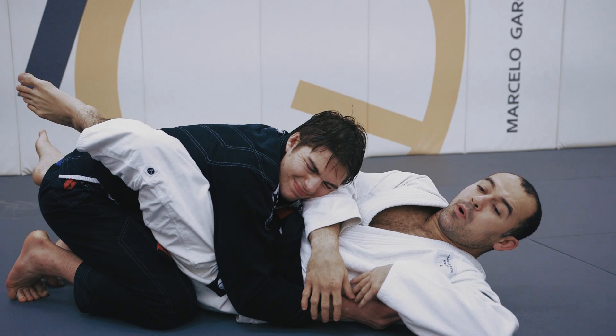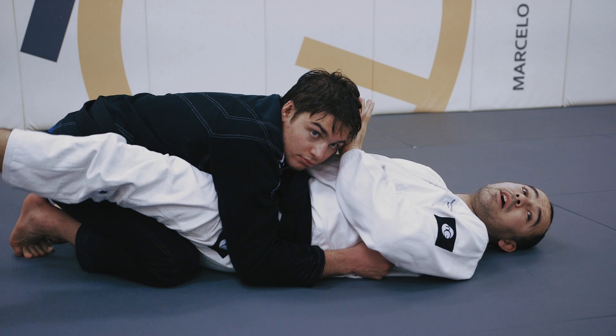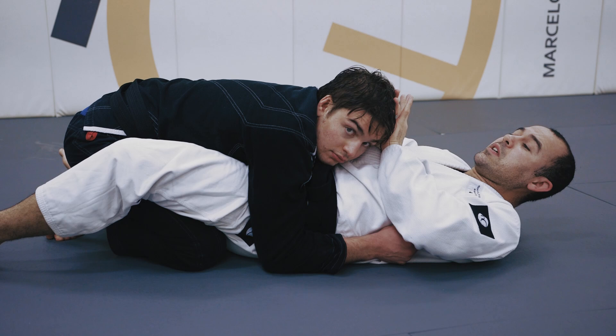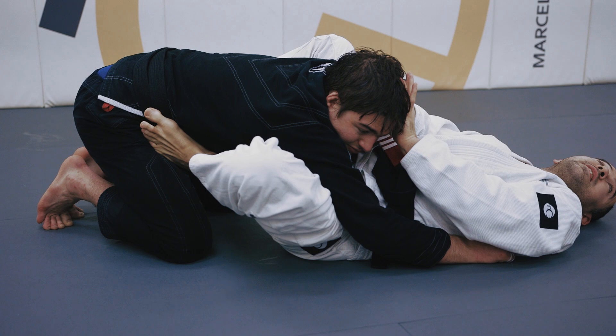So if you get to a point where you can't find his hand, or maybe his grip is just too strong, put your hand right on his head. You need to get him out of it — you need to start moving. Even if you don't recover guard the normal way, you need to get back to an offensive position. My hand goes on his hip and I start swinging my legs — just pedal — doing everything I can to get my foot on his hip.